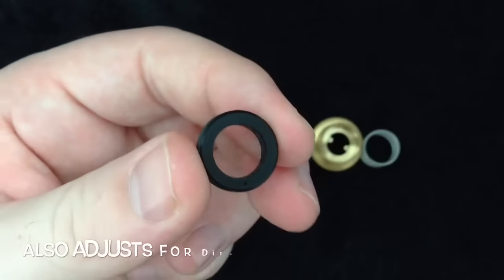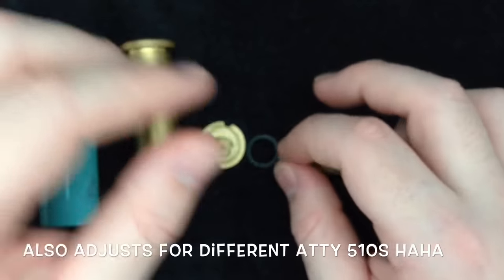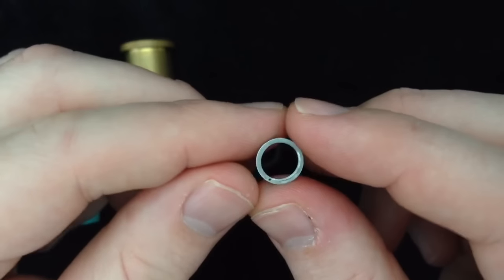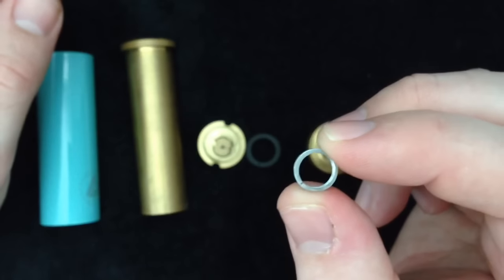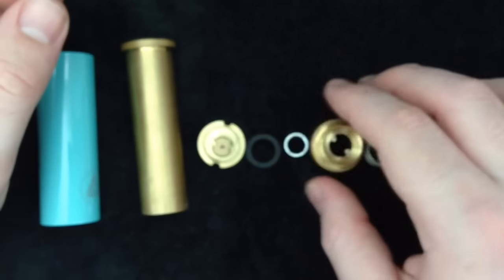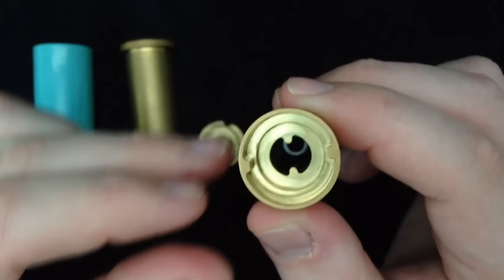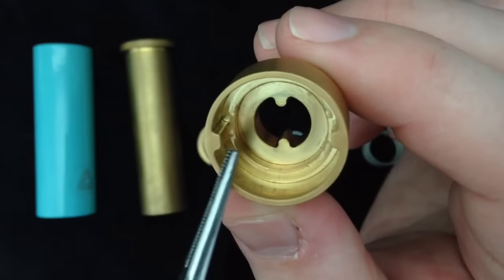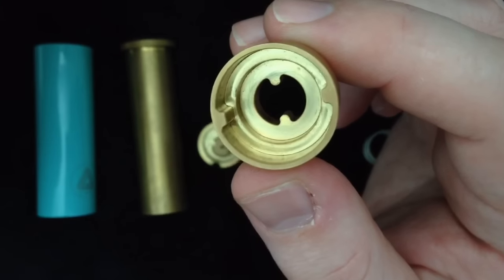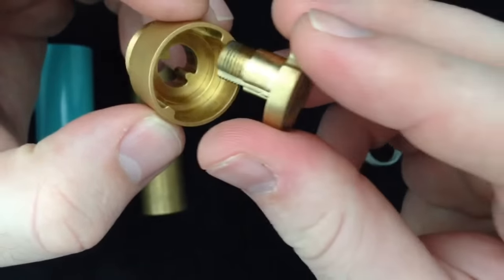You have your Delrin adapter that adapts to different battery sizes — trust me, you will be using that. You also have this little aluminum ring, which is used to adjust the throw on the mech itself, basically controlling how recessed the button is. Then you have the housing for the button, which has four different contact points inside.